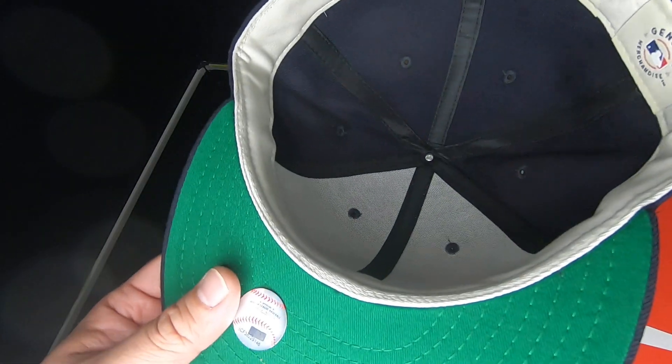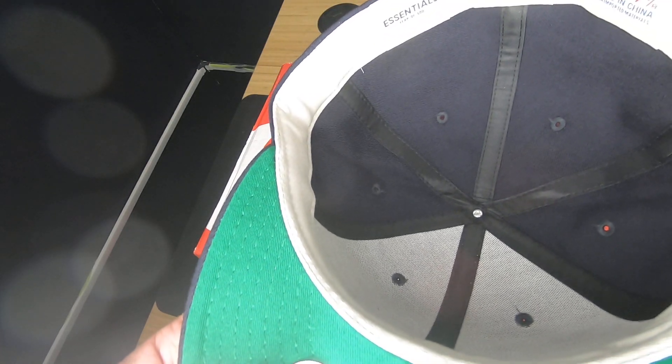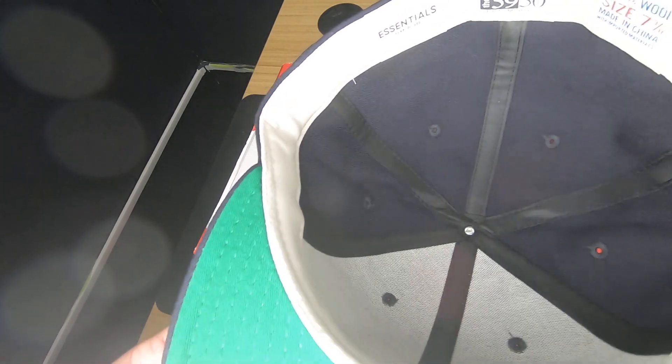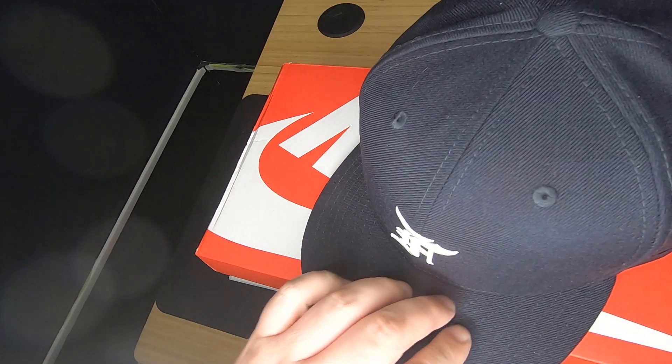I'm gonna try and name them: Champs, Lids, New Era, PacSun. There were a couple of other stores — Foot Action also had these. So, it wasn't something as difficult to get as I thought.